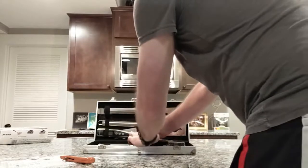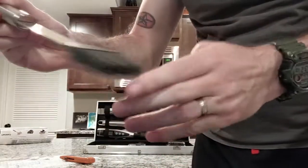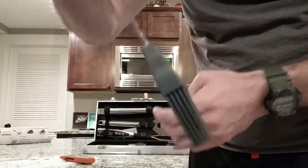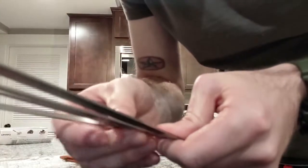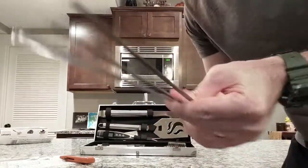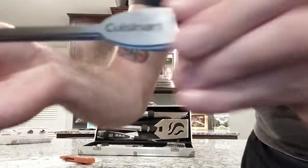Up next we have a butter slash baster — rubberized, really nice. It comes with five skewers so you can make kebabs or something. You got the little Cuisinart logo on there.